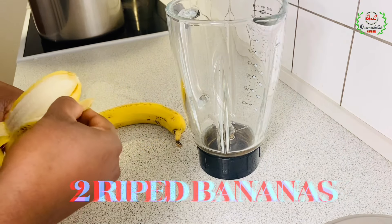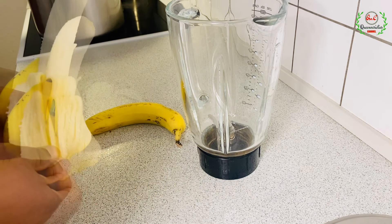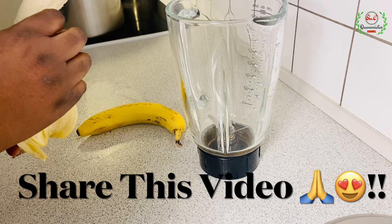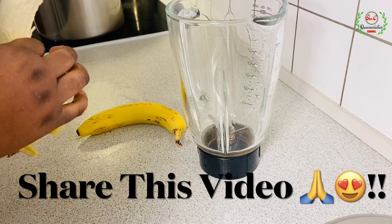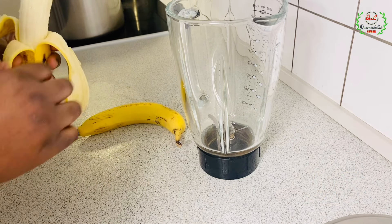I know I've been releasing a lot of weight gain recipes and I've gotten a lot of questions from some of you, especially those who don't like one ingredient or the other. So I've chosen to address some of those issues and questions in this video.